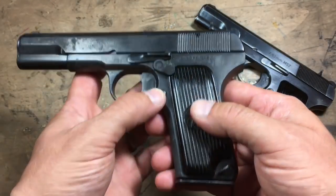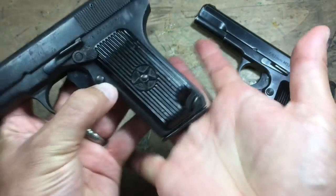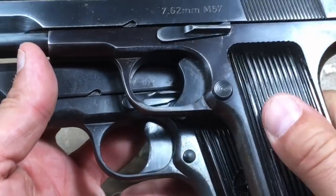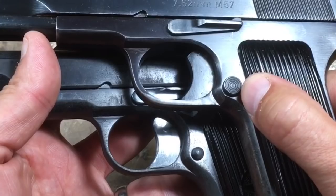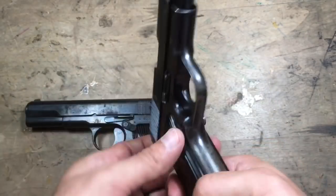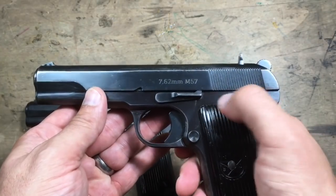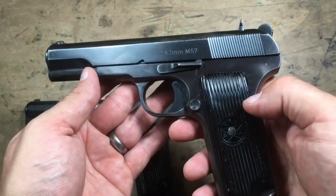The Romanian has a relatively small magazine release button, and the magazines do drop free if you can compress that thing properly. The Yugoslavian Zastava has a significantly larger button. And there's no import safety on the Zastava — no manual safety on either side, nothing at the rear, nothing on top, nothing on the slide. That's it.